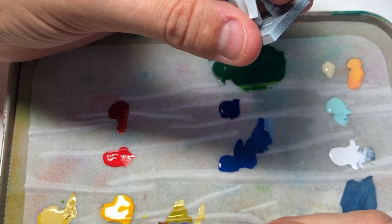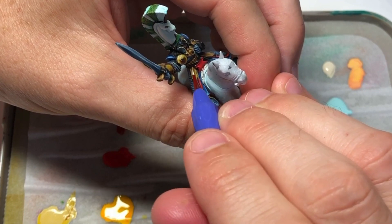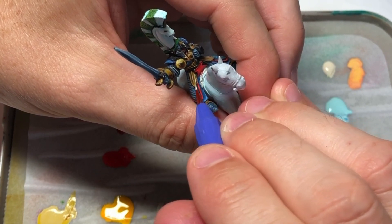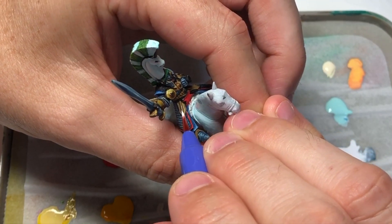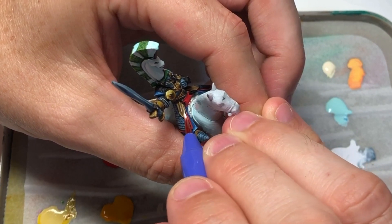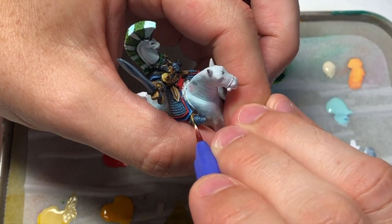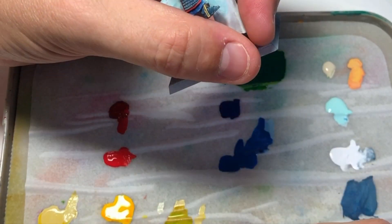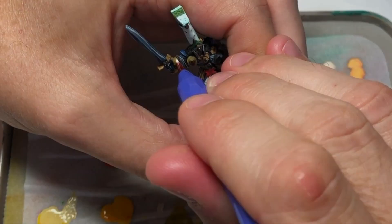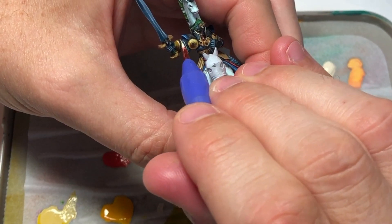To highlight the gold, I'm using Beige and Elfic Flesh — Elfic Flesh and Ivory from Vallejo Game Color are almost exactly the same, so either works. If you don't have either, white is perfect too; I usually use white at the very end. You can really see the distinction starting to shape up the gold parts on the model. Looking pretty good so far — I hope these techniques are being useful. Please let me know in the comments.